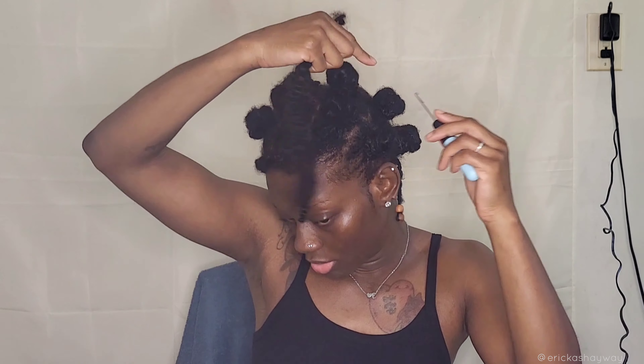Same thing for the rest of my knots — crochet through the middle, pull the hair through, move some locks from the bun, twist and wrap.